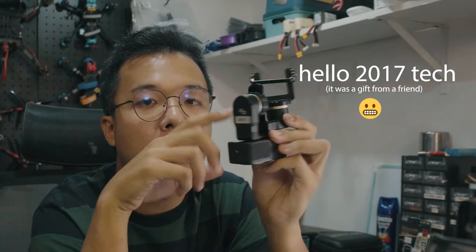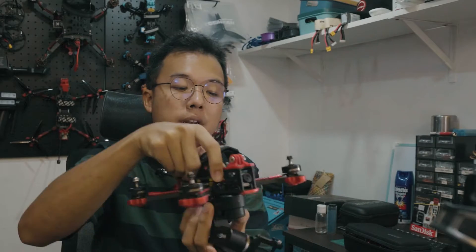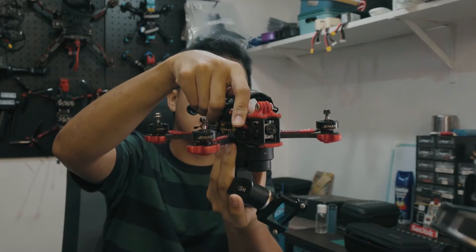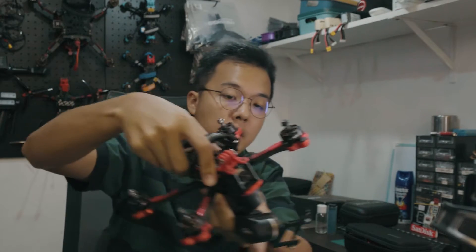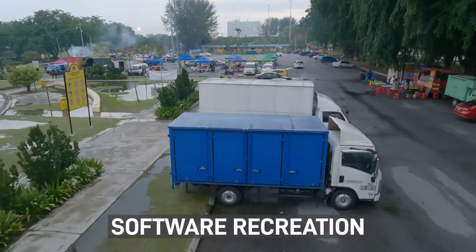Hi, Tan here. Today I want to explore what happens if I mount one of my Feiyu Tech WG2 gimbals onto my quadcopter. What that actually achieves is as the quadcopter is flying forward and doing the natural rolls that it does, the gimbal is constantly correcting the camera.